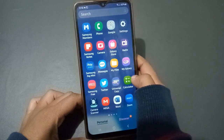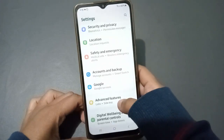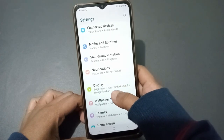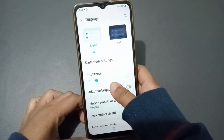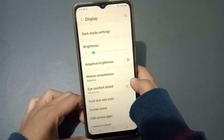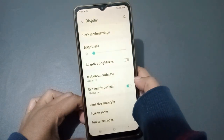Okay, so let's start. First, you can see the Settings option — just click on Settings. From there, scroll down to Display and click on it. Then scroll down to Eye Comfort Shell. If you want to activate the night light, just click on this icon and the night light will be activated.